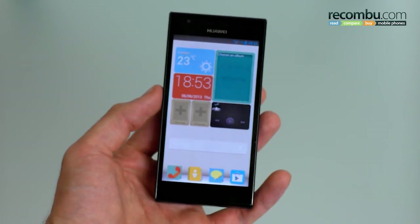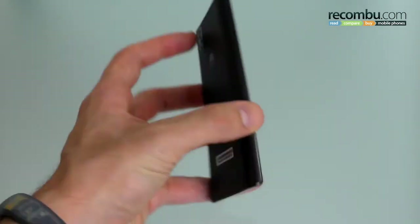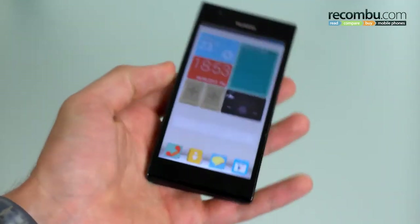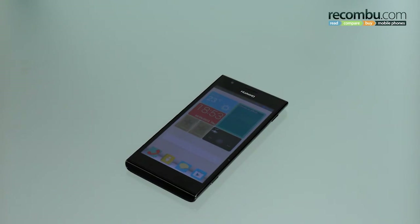If you want to check out our full review, make sure you swing by rocombu.com in about a week's time. Thanks for watching — I've been Basil, this has been the Huawei Ascend P2. If you've got any questions about the phone, please fire us a comment below. If you liked this video click like, and if you like our channel just click subscribe.